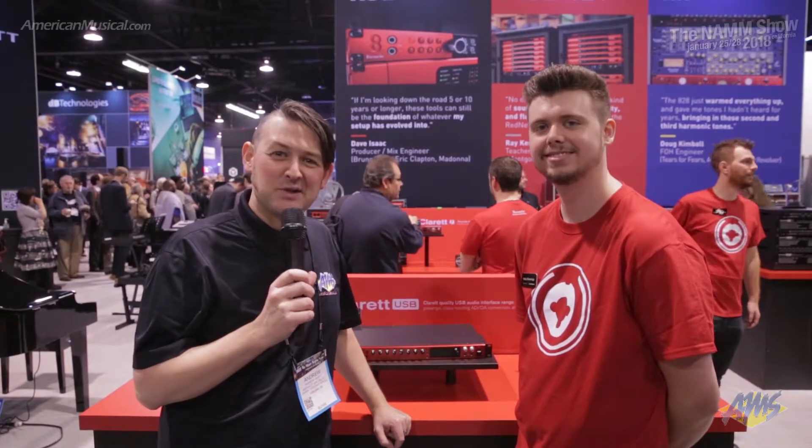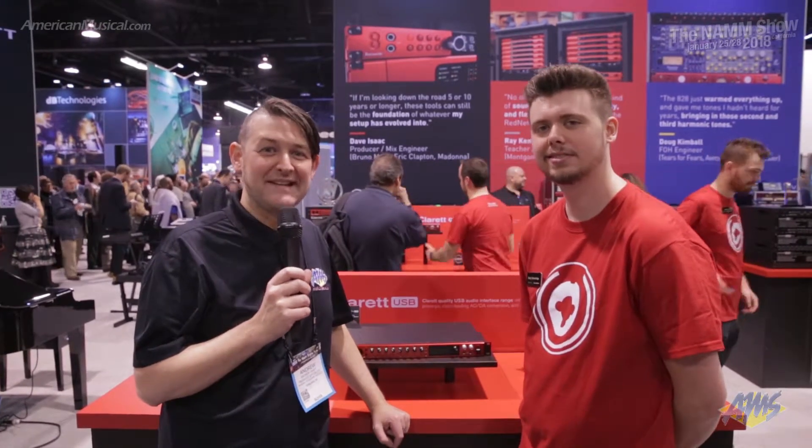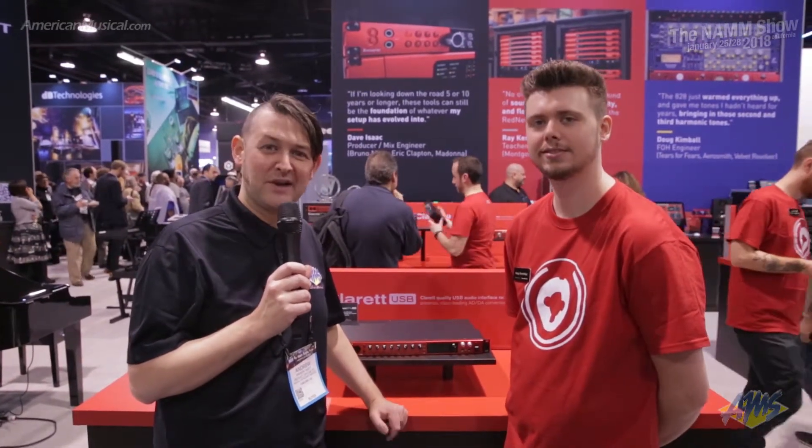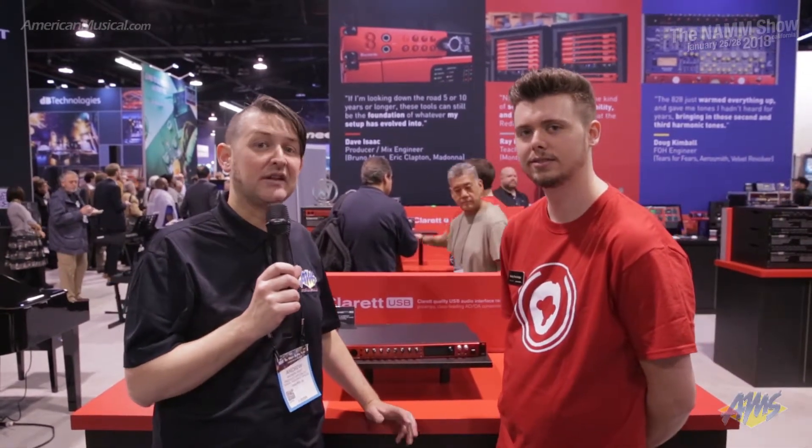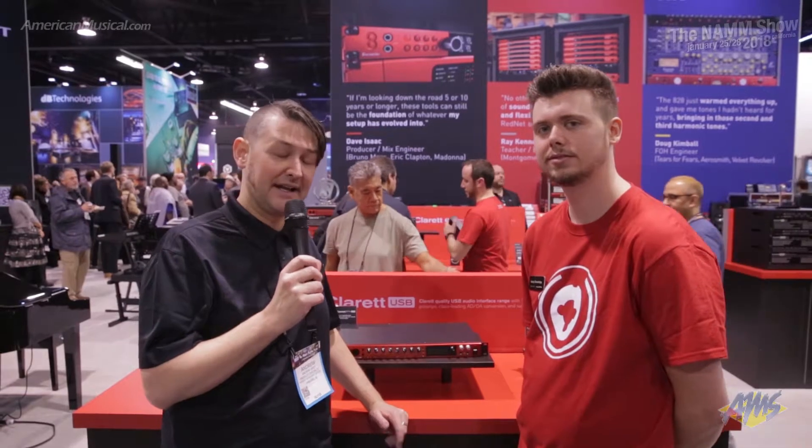Hey guys, what's up? Andrew from American Musical Supply here at Winter NAMM 2018. I'm at the Focusrite booth here with Cody, and he's going to talk to us a little bit about a new addition to the Claret series of audio interfaces.